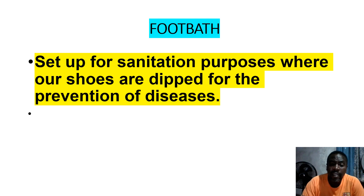Foot baths: a foot bath is basically a liquid in a basin either on a step or in front of the porch house. The purpose of the foot bath is that you put disinfectant mixed with water and you dip your foot in it to prevent any farm disease from entering the coop. It is set up for sanitation purposes — where shoes are disinfected for the prevention of diseases.